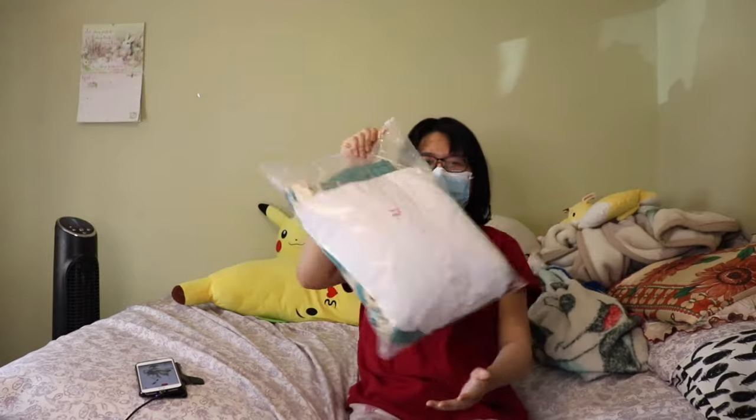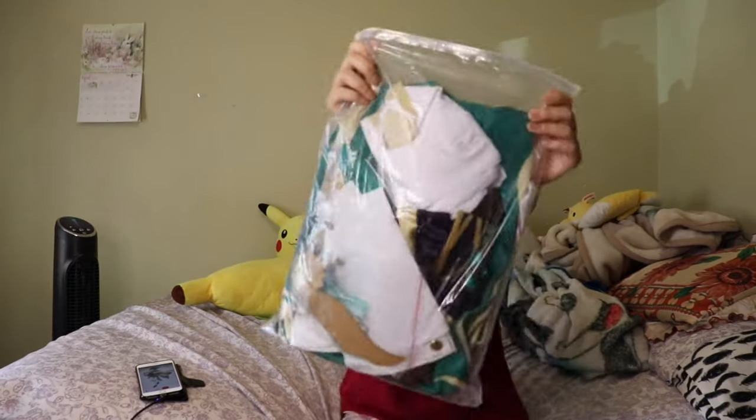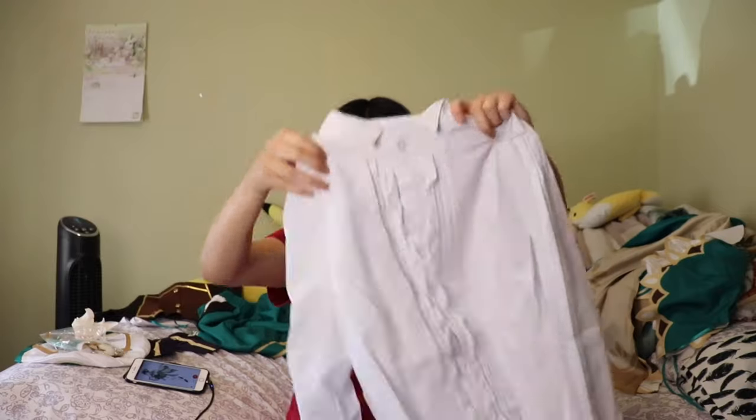Hello everyone, it's PikaHong here and today I am back once again with another cosplay review from Genshin Impact. This time around I ordered a Venti cosplay. Let's jump right into it.